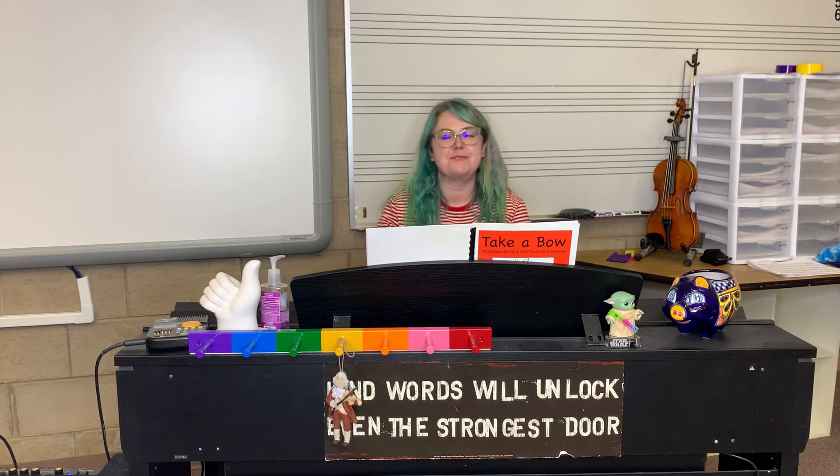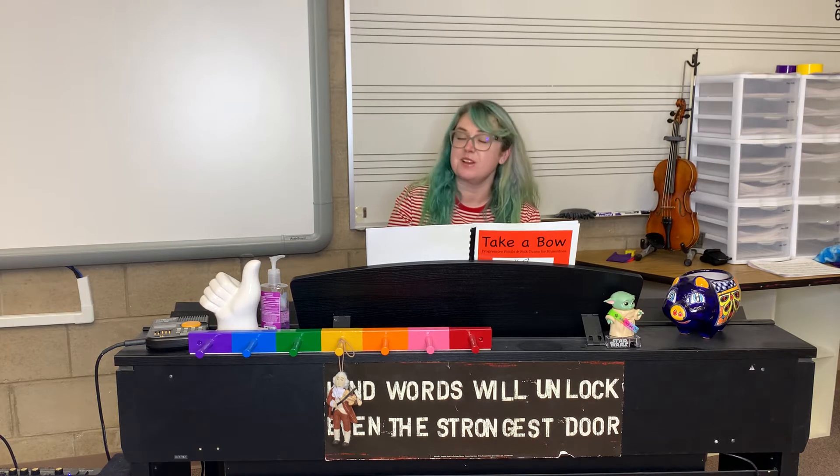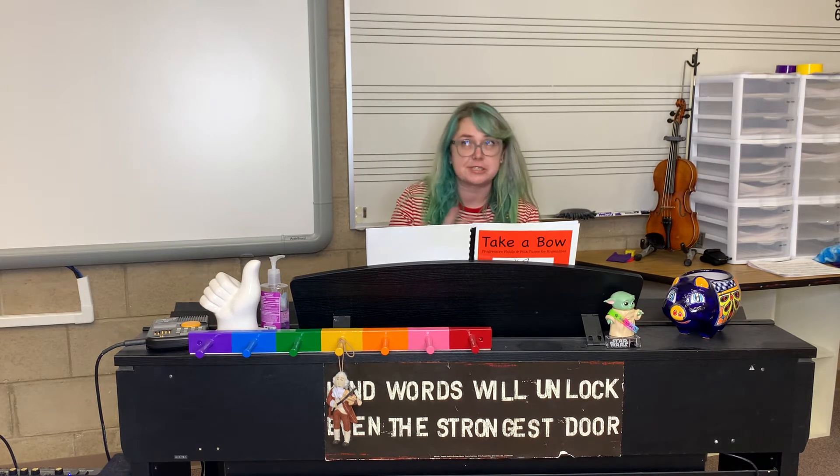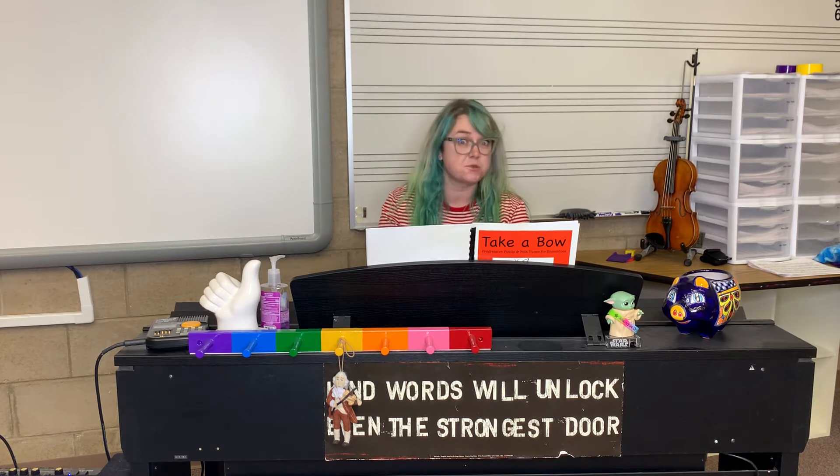Hey everyone! Welcome to our Russian dance tune repetition video. We are going to run through Russian dance tune together in this video. A run through Russian dance tune actually technically also means taking a repeat, so we're gonna do it twice.